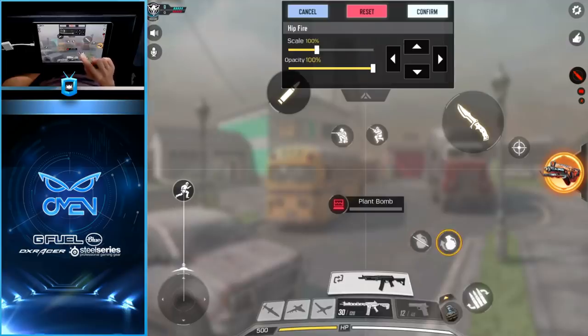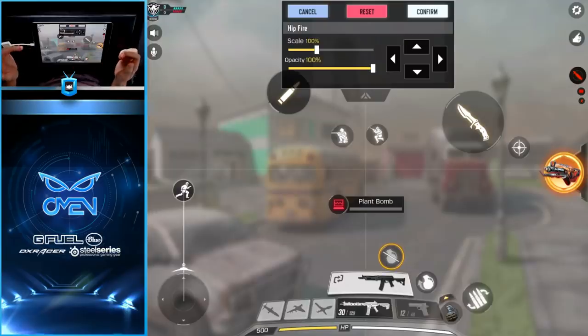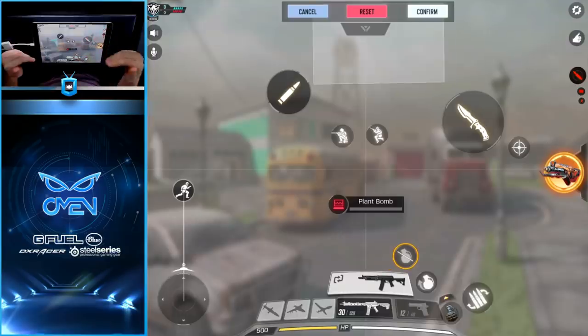The last two controls on the bottom portion of the screen are the two grenade buttons. The first one you'll never see unless you have fast-throw grenades enabled, which I don't, so I'm just going to tuck it away somewhere out of the way. The cancel grenade button, however, could actually come in handy. I like to place it right here — it won't get in the way when throwing grenades, but if I want to cancel, it's just one thumb reach away.